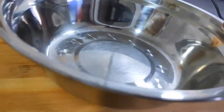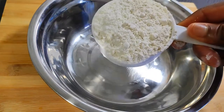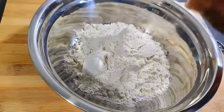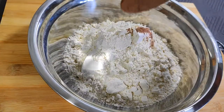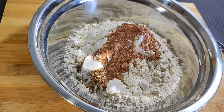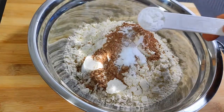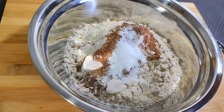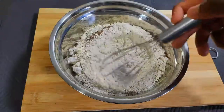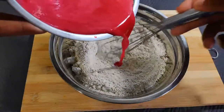Great, now it's time for dry ingredients. Grab a second bowl. Add two cups of flour, a tablespoon of cocoa powder, a teaspoon of baking soda, a teaspoon of baking powder, and salt to taste — I use half a teaspoon. We're going to whisk that together while slowly adding the wet mix.